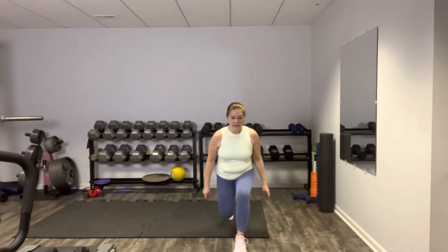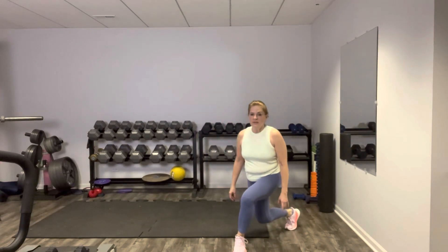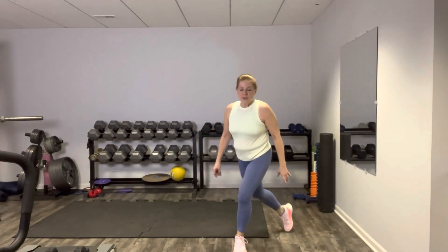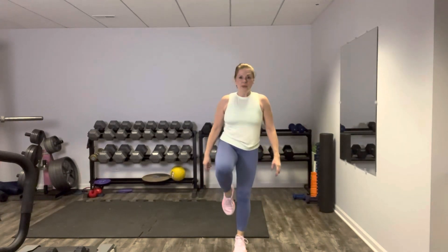A reverse lunge to curtsy is next. We're going to stay all on the right to start, then we'll switch over and get the left. Totally up to you if you want to grab your weights. Step it back, knee up or kickstand, and curtsy. Don't forget to breathe, keep the shoulders down away from your ears. We're not rushing these — slow and controlled. Make the muscles work. Your core is stabilizing. Use your breath. Up and hold, and back. Feel that side hip. Shake it out.